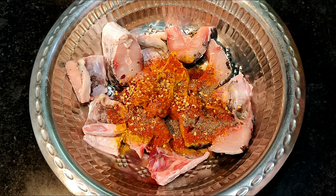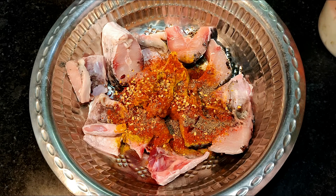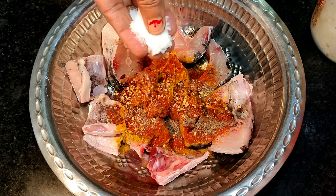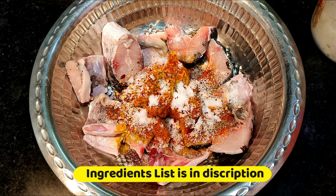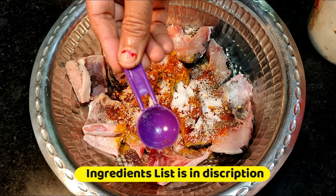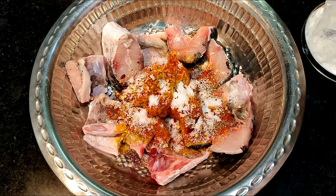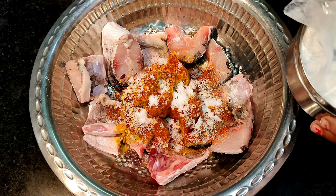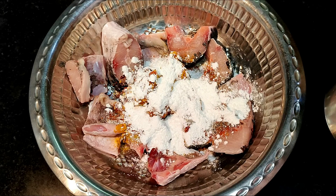We will add the kalimirch powder. Now we will add some salt. We will add the corn flour. You can add some salt — it will be more crispy and crunchy.